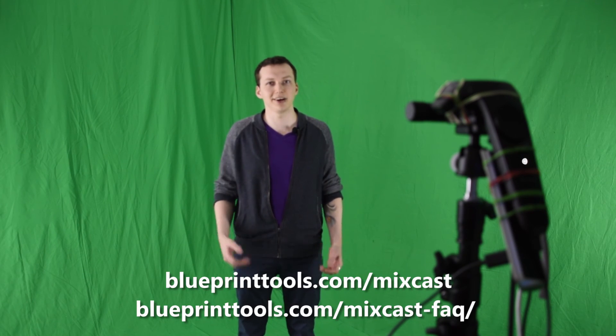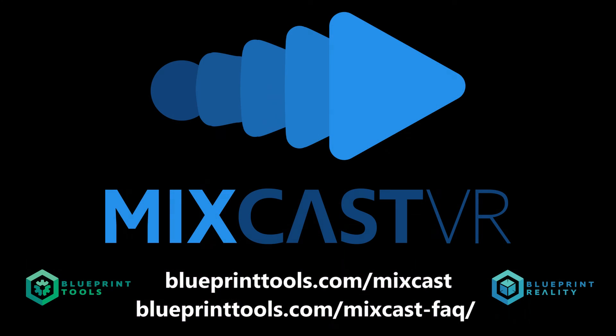We hope that this video showing the steps to set up MixCast VR has been helpful. If you still have questions, feel free to contact us at blueprinttools.com. I look forward to seeing what you can do with MixCast VR.